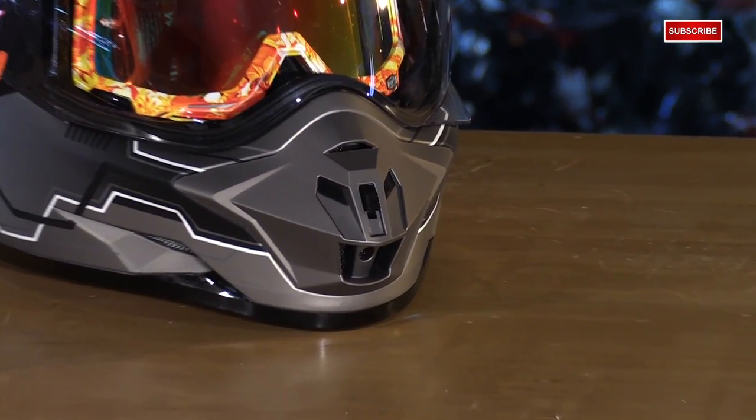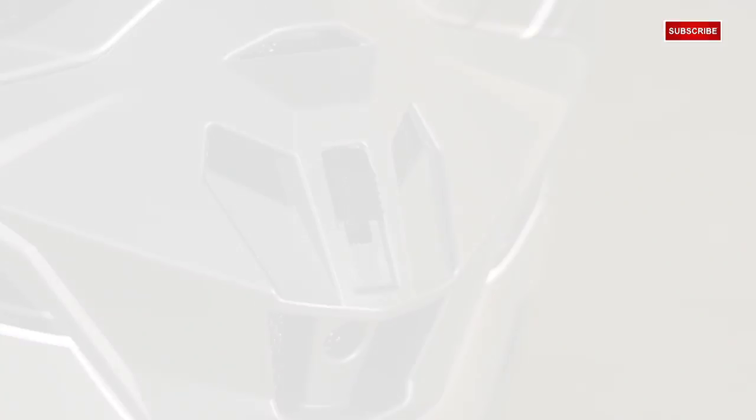For that other change, the mouthpiece has been redesigned. It's now more aerodynamic, slimmer in profile, and it gives the helmet an overall better look.